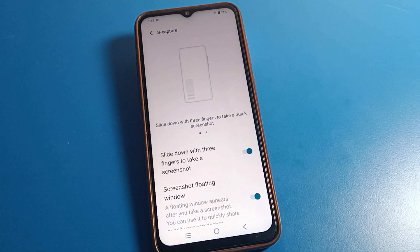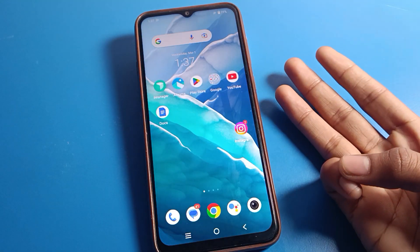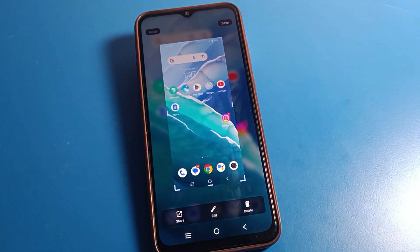Turn on the three-finger screenshot from here. Then come back and now slide down with three fingers and you can take a screenshot on your Vivo mobile.